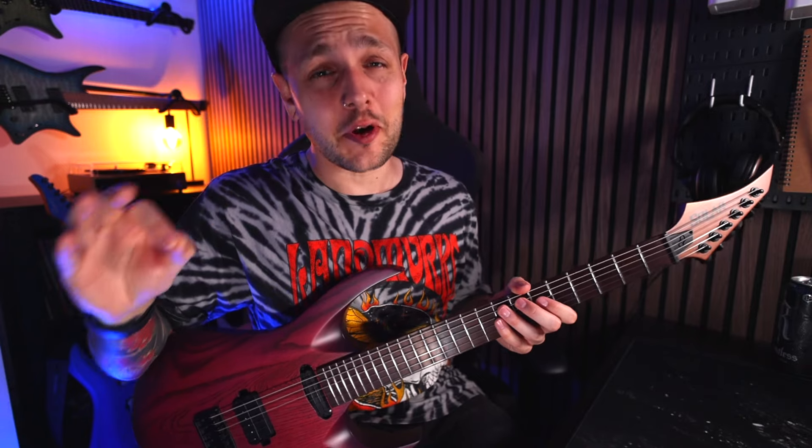Now I get to talk about my absolute favourite thing about this guitar — it sounds phenomenal.